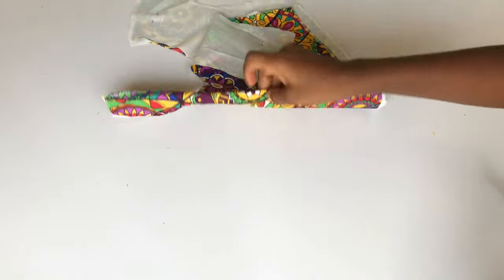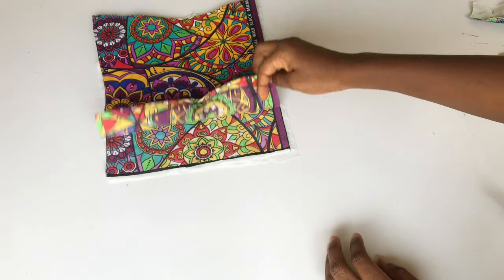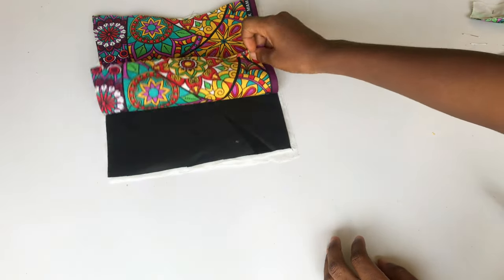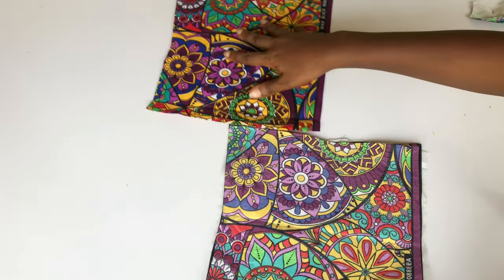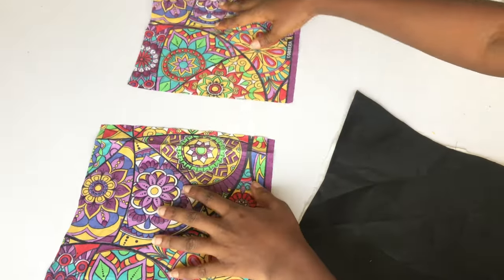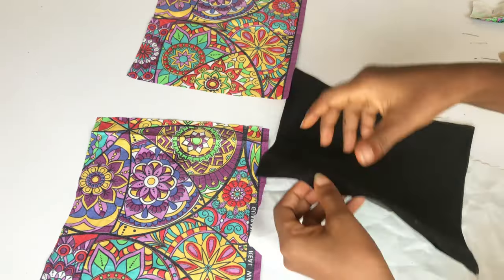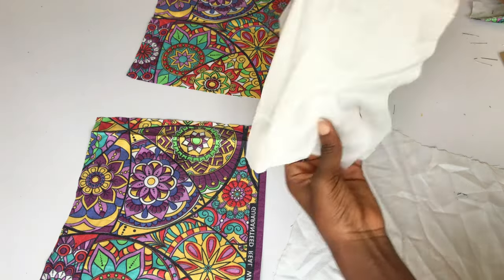After doing that, I'm going to bring in my back piece, remove my pattern paper, and open the fabric up on the wrong side. I have two back pieces and two lining pieces for the back. I also go ahead and place my hair stay on the wrong side of the back piece, pin all the way around, and then iron all the fabric.